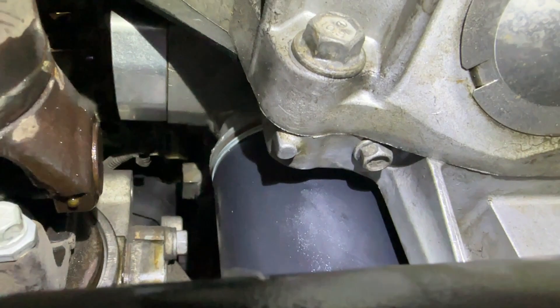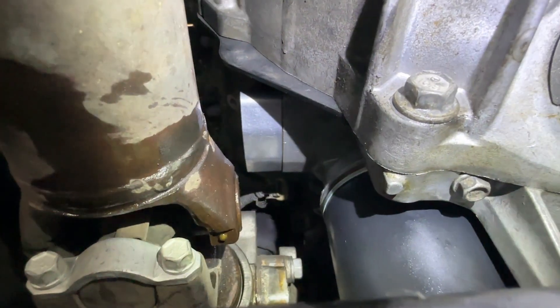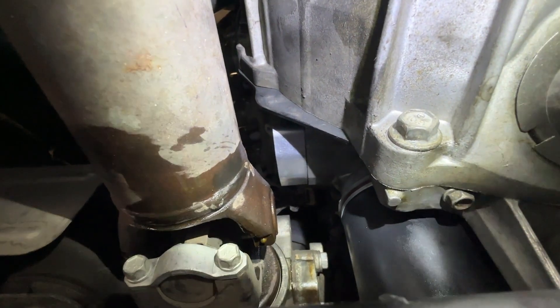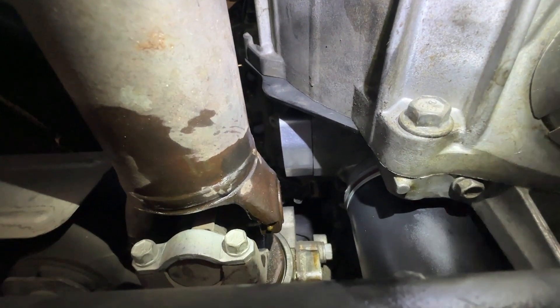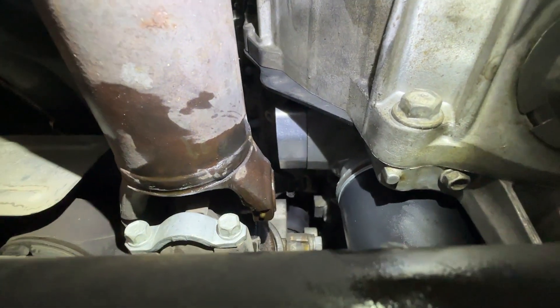Right above the oil filter there's a little plate — I'll show you in a minute. From what I understand, if you have oil lines that run off the side of this plate you cannot use this kit. It's only if you have the plate alone with nothing coming off of it.